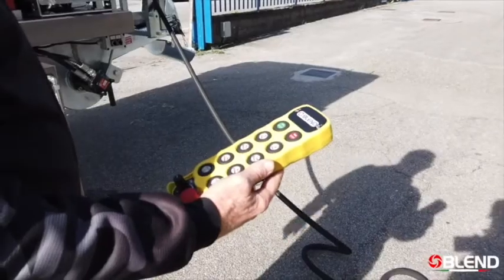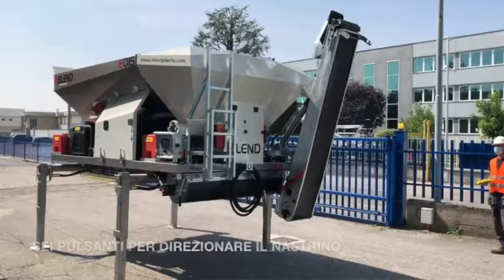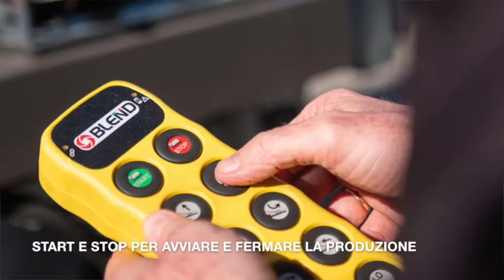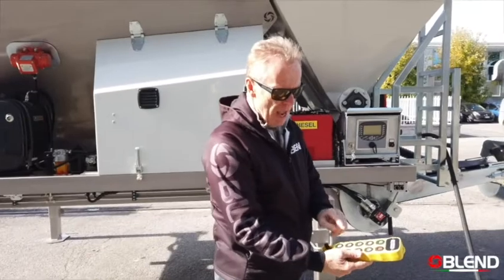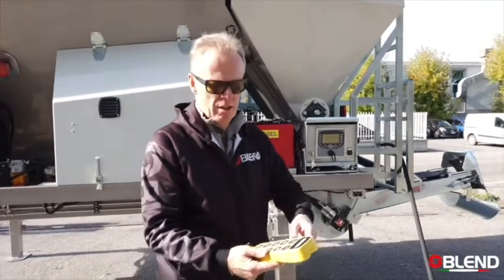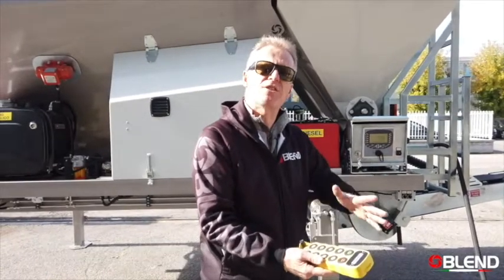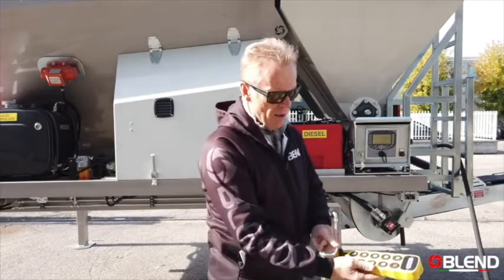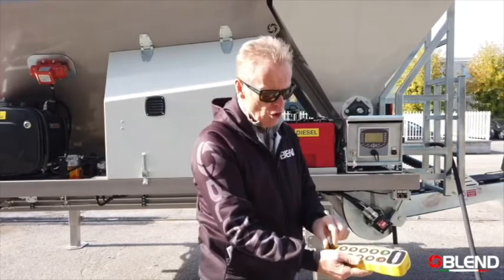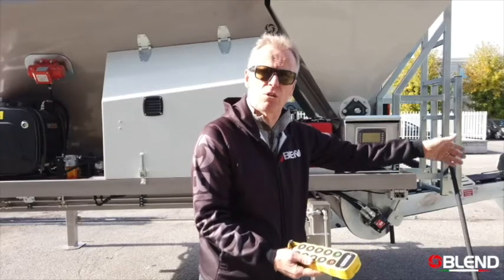The belt — and the start/stop of the machine — is also controlled by the radio remote control. There are six buttons to control the belt: up, down, left, right, in, and out. The start/stop mechanism starts and stops production, and while you're producing, if workers on the end want the concrete more liquid or drier, you can add or remove five litres of water with just one press of a button — that's five litres per cubic metre while producing. There's also an emergency stop, and finally you can increase or decrease the speed of the placing belt depending on the type of material you're laying.